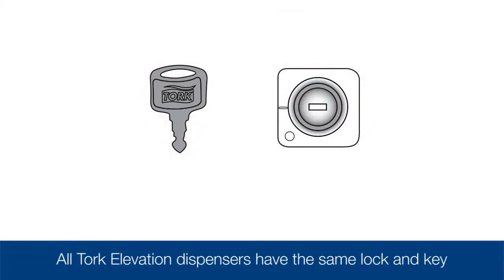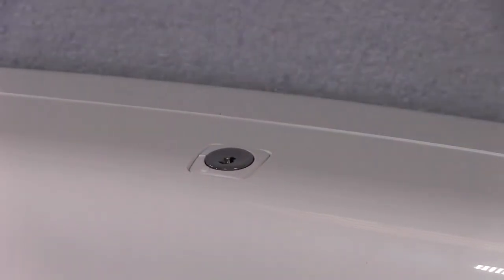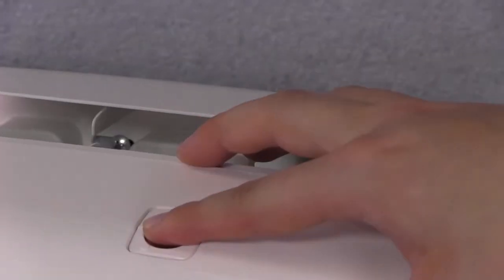All of the Torque Elevation dispensers have the same lock and key. The locks can be set in lock or push button mode. To set the key in push button mode, turn the key counter-clockwise to align with the circle, remove the key, and it will be in push button mode.